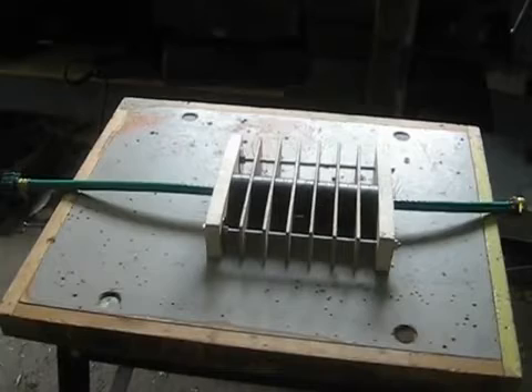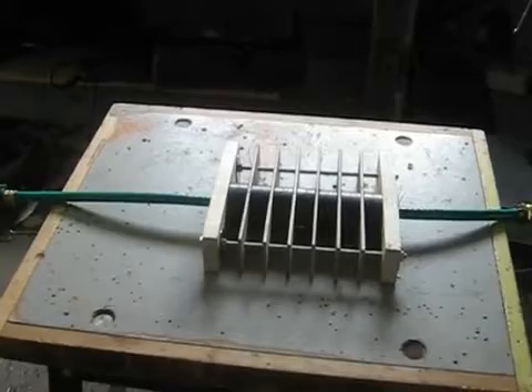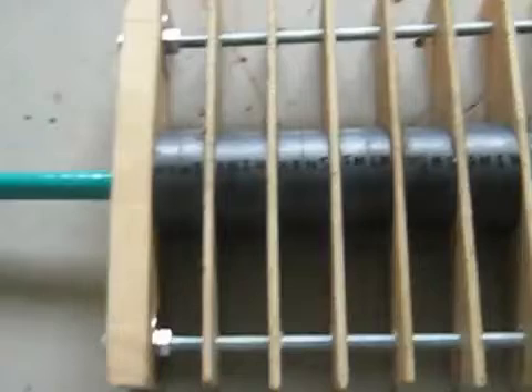Apparently you get really different water when you run your water through this system. And basically all it is is a hose, and it runs through some magnets, and they're basically phase conjugated.